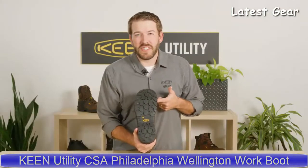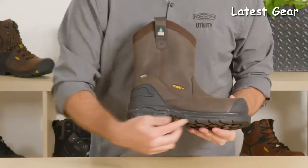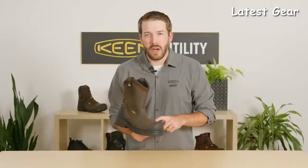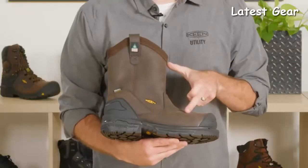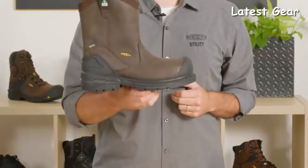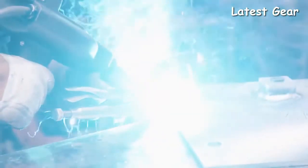It's got an oil and slip resistant outsole with deep lugs for increased traction, a Keen Loft Cell air-injected polyurethane midsole, and a carbon fiber toe. There's a rubber toe cap to protect your boot while kneeling, a barnyard resistant leather that handles chemicals and minerals for harsher environments, and a Keen Dry waterproof membrane. It's good for heavy-duty construction, spot welding, heavy machinery, and Philadelphia welding.